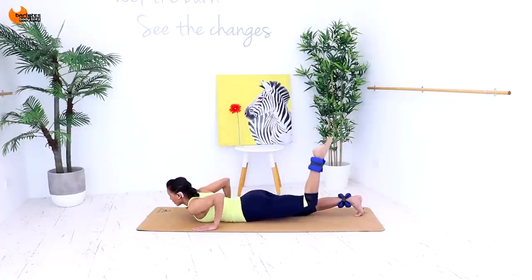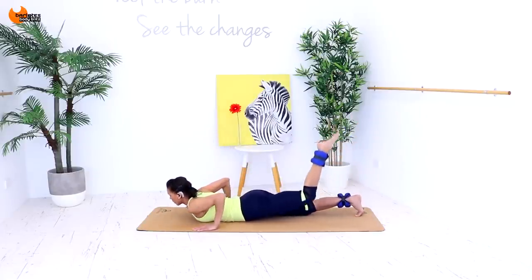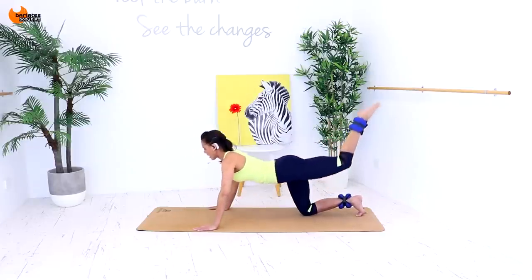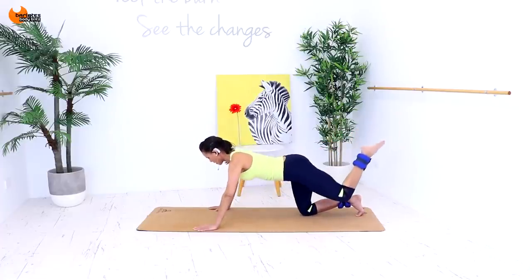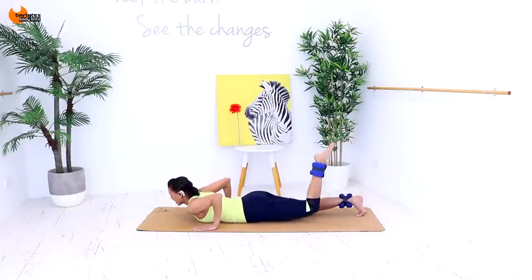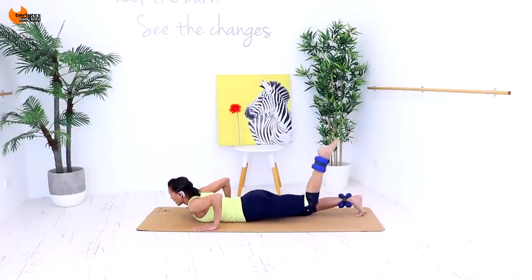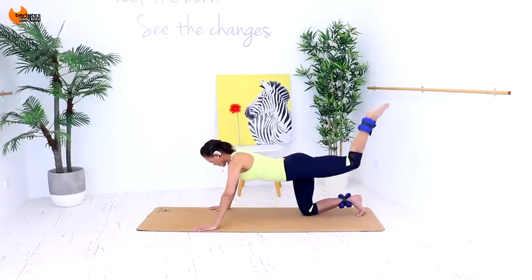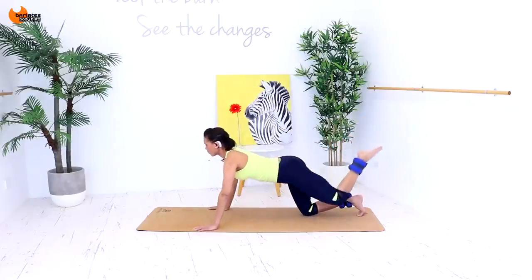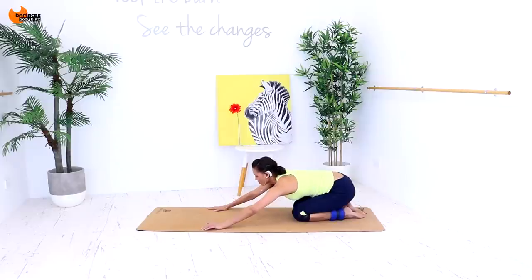Now for four — push up for four, back down for four, and up for four. Then down for four, up for four. Now just one and two — push up for two, push down for two, and up for two, down for two. Last time — down for two, up for two. Sit back. Deep breath. That was definitely a burn in there.